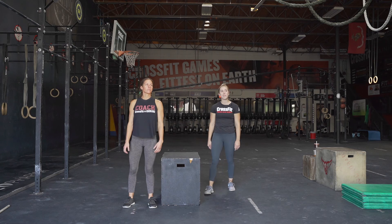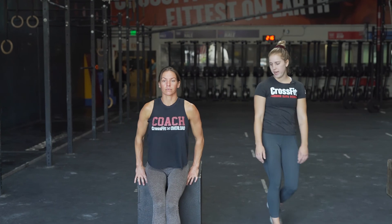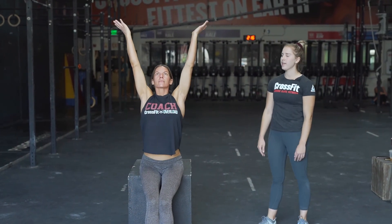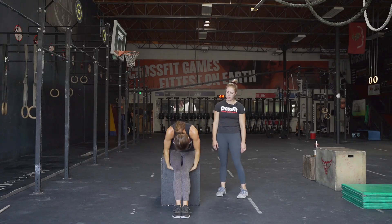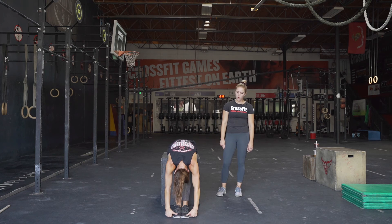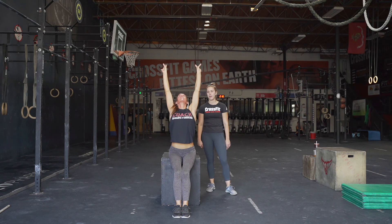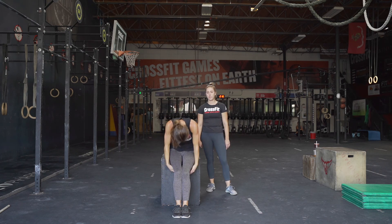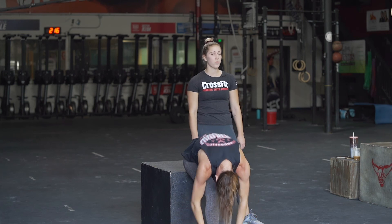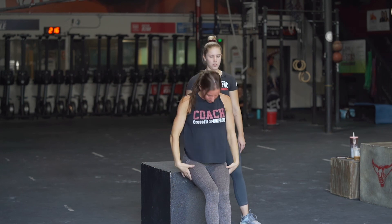Then we're gonna do a seated roll. She's gonna breathe in, reaching up to the sky, then roll forward down as far as she can go, letting out that breath, holding there for a second or two, then rolling back up and reaching towards the sky. We're gonna do this five times. Only go down as far as is comfortable — if you feel dizzy at all, don't go down as far, or if getting up and down is too much, adjust accordingly.